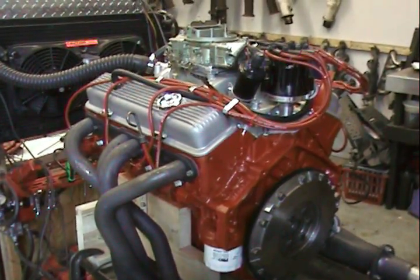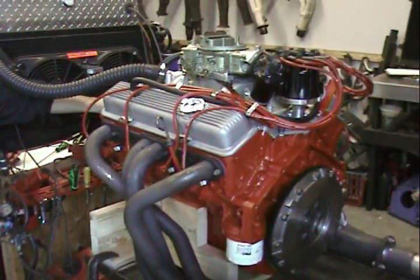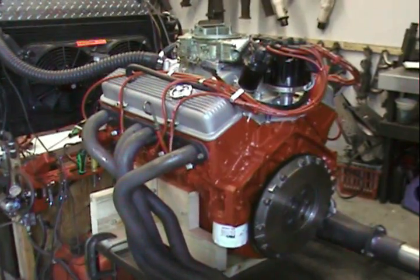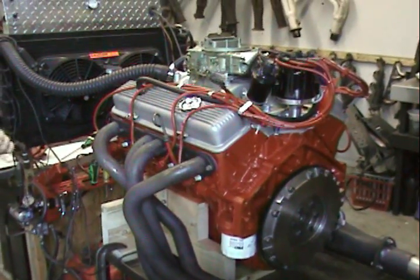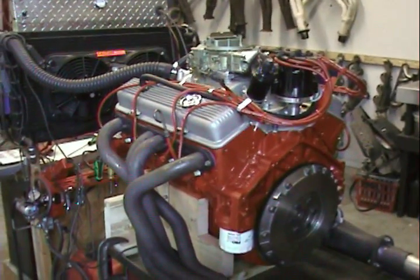We're very capable of making it. Even the water pump is rebuilt with original casting numbers. Yes, we can do that. It's sometimes a little more money, but we can find these bolts — you can send in your originals and we can make sure this thing comes back looking like factory.